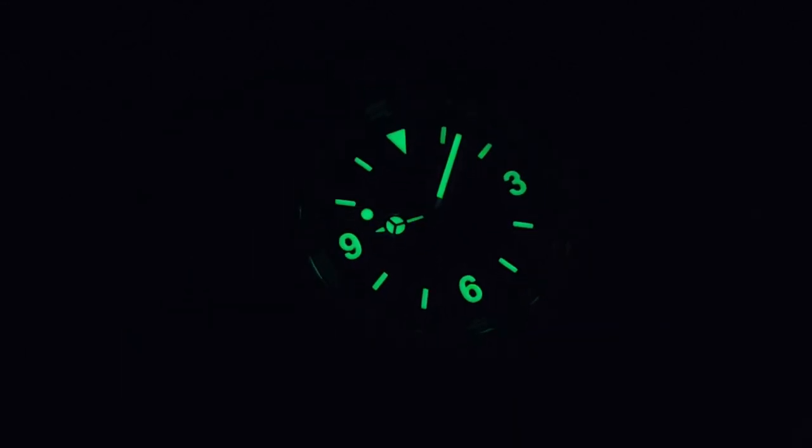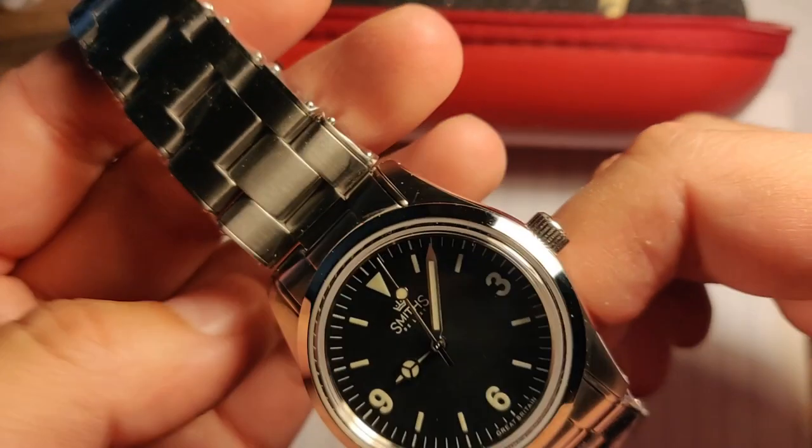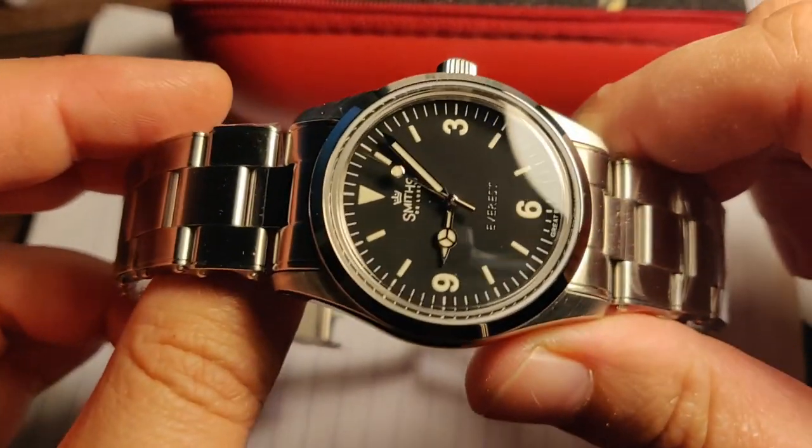Very nice lume. The watch cost 325 British pounds, and from my very first impressions I think it's worth it.